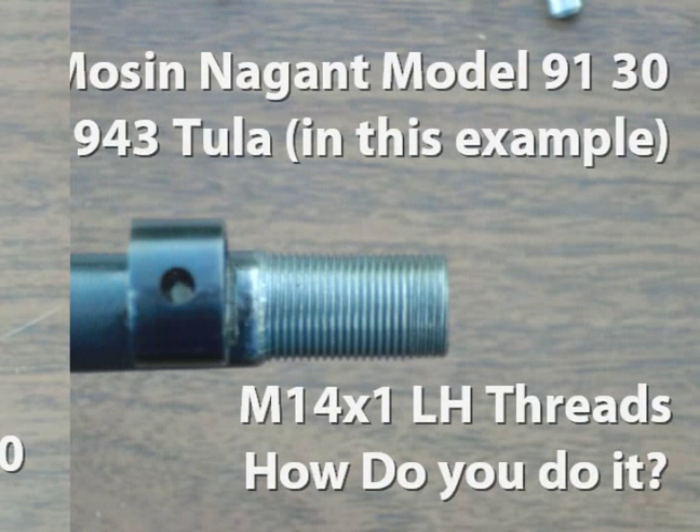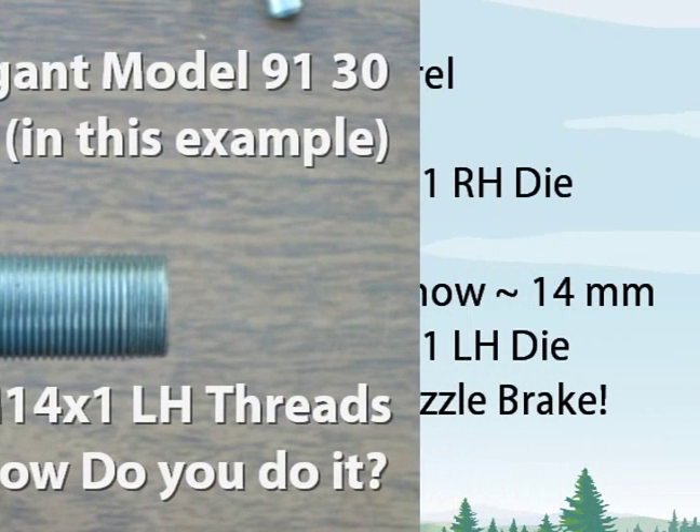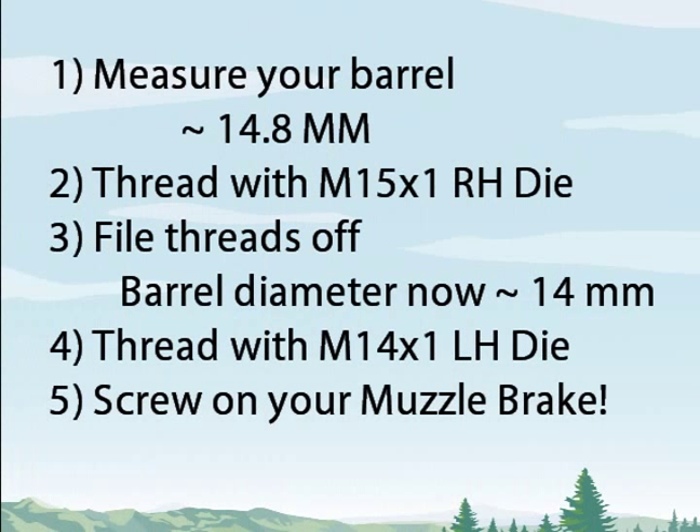But first you need to thread your barrel to a metric 14x1 with left-hand threads. Your barrel diameter on a Model 9130 will be about 14.8mm. You thread the barrel with a metric 15x1 right-hand thread die. Using the new threads as a file guide, you file the threads down evenly until you can just barely see a trace of the threads. Your barrel is now about 14mm in diameter.